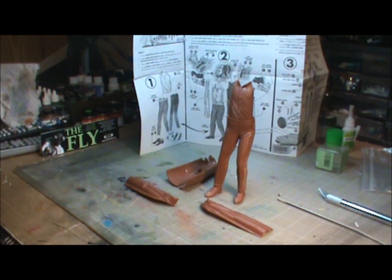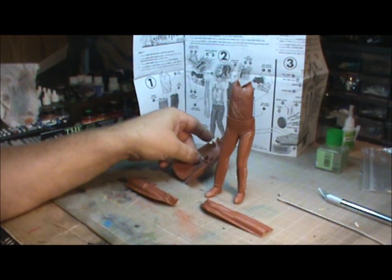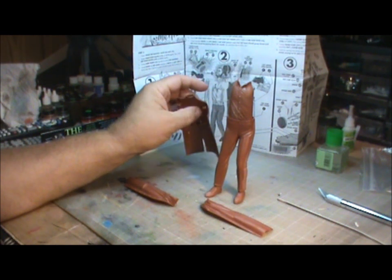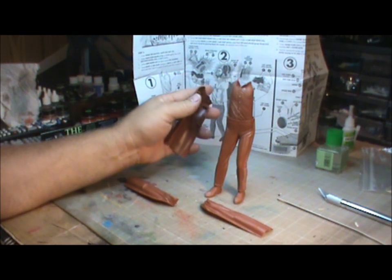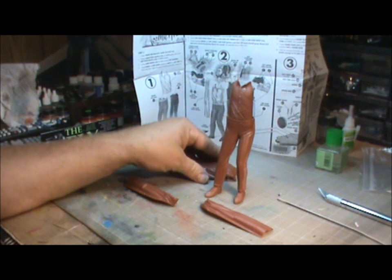We are going to use those parts to create the fly, so it's going to be a combination of styrene and resin. It seems a lot of people have commented on the videos and pictures I've been posting — everybody seems to have built the Dr. Jekyll kit at one time or another. And that's for good reason, because it's been around since about 1968. There's been plenty of time to build it in all its different iterations, from Aurora to Repop Aurora, and now Mobius models.